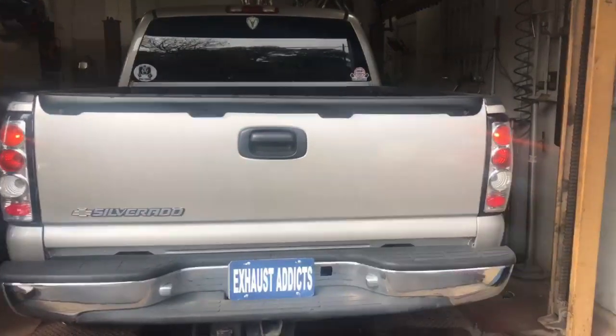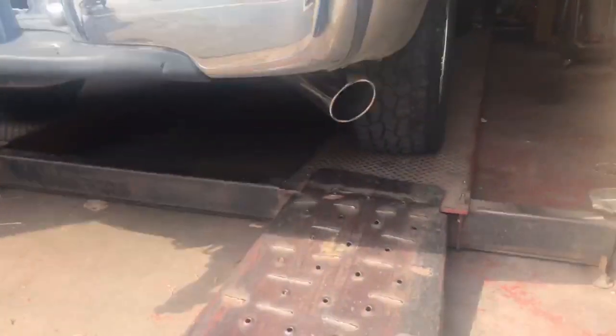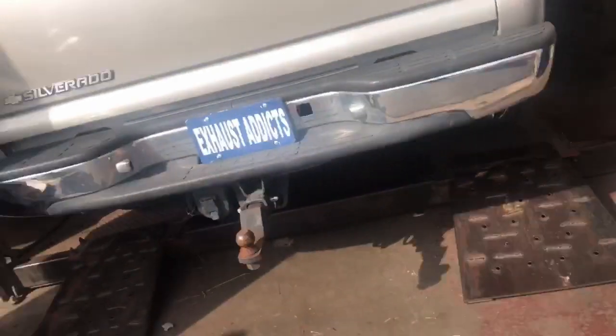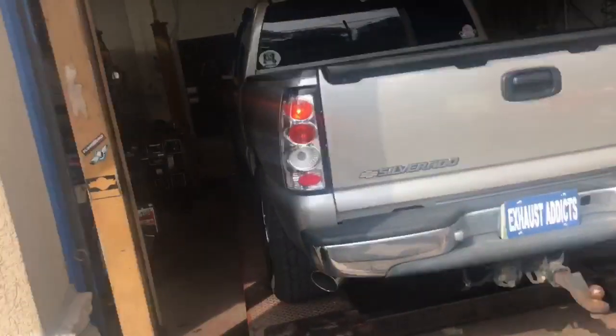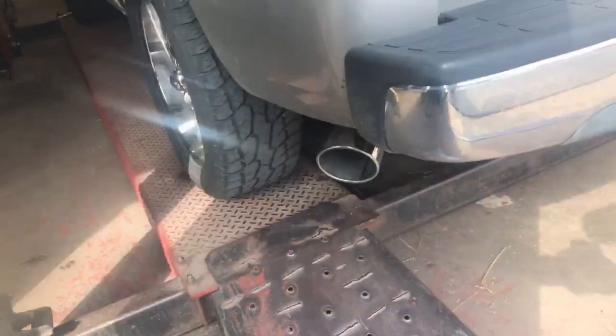2006 Chevy Silverado 1500 5.3. It's got two duals with X-pipe and straight pipe out the back with 5-inch tips. Go ahead, start it up. Give it a guess.